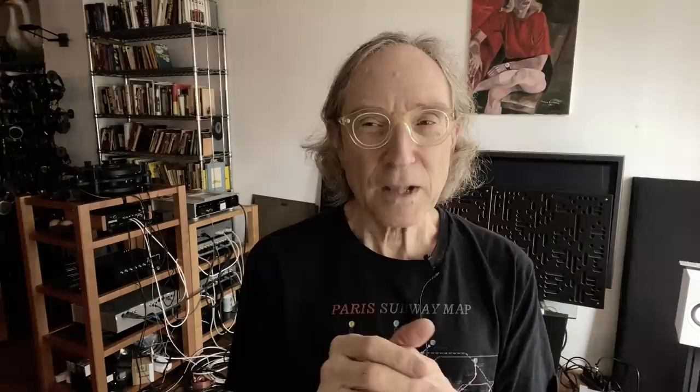Right off the bat, the sound of that system was very immediate, alive, clear, and transparent — very much so. To put it in some context, I used a Schiit Asgard 2, which is a headphone amplifier but also a preamplifier — it's active — and I used that to compare against the passive preamp by Bellari. A couple of things were obvious right away: the Schiit had a warmer, fuller sound.